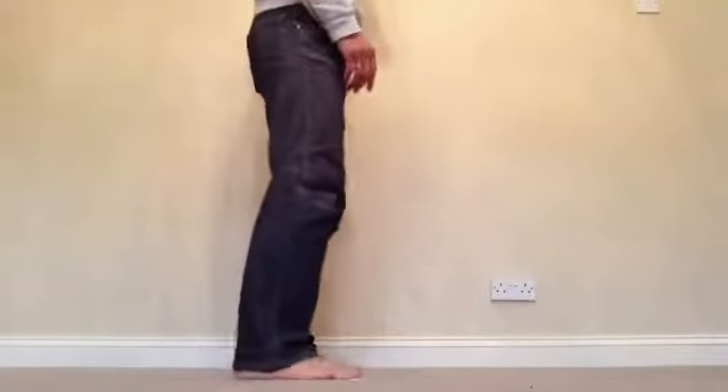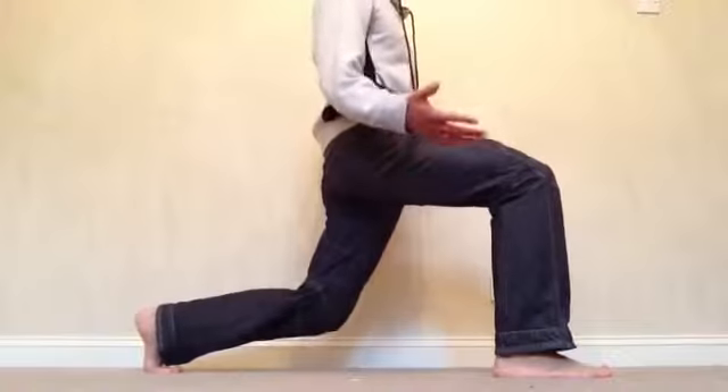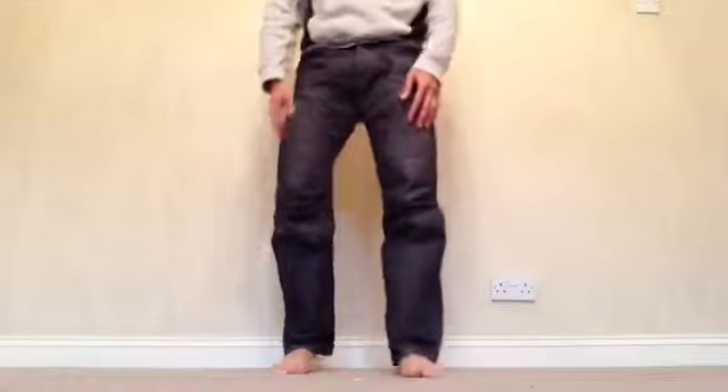And from the side into a lunge — probably not with your jeans on, but I just want to show you. Switch, switch, switch. Watch that balance. Okay, give it a go.